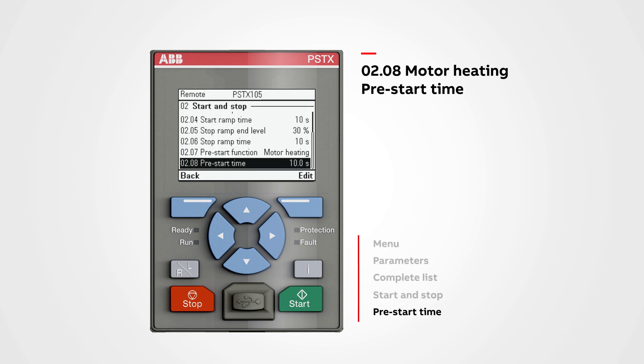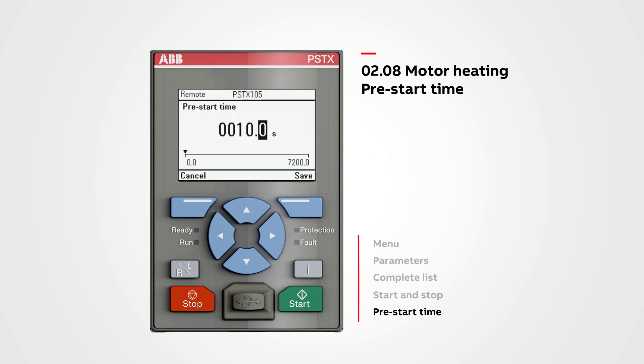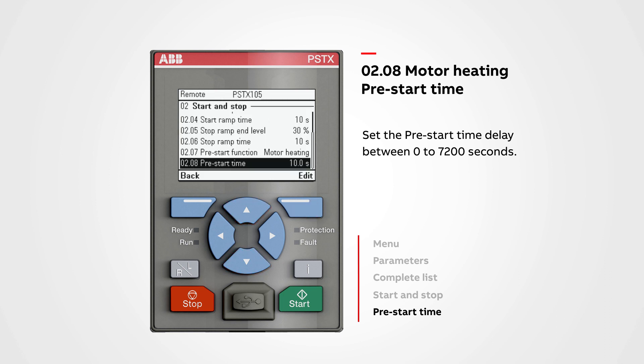Pre-start time is also located in the Start and Stop menu. Here you can change the pre-start time. Smaller motors need less time; larger motors can need up to one hour or more. Push Edit to change the time. Set the pre-start time delay between 0 to 7200 seconds. Use the navigation key to change the time, then press the right key to save the value.